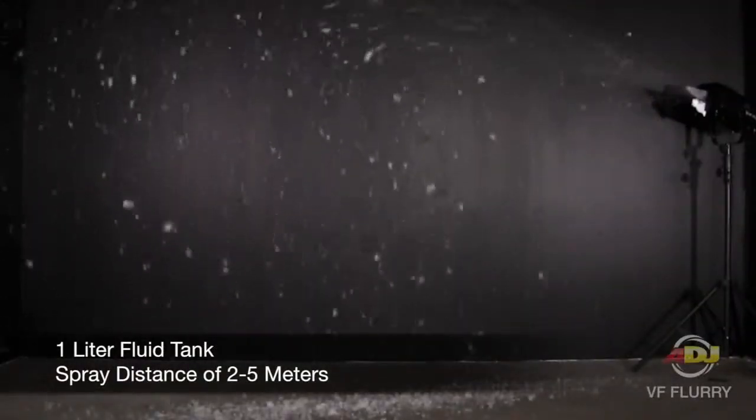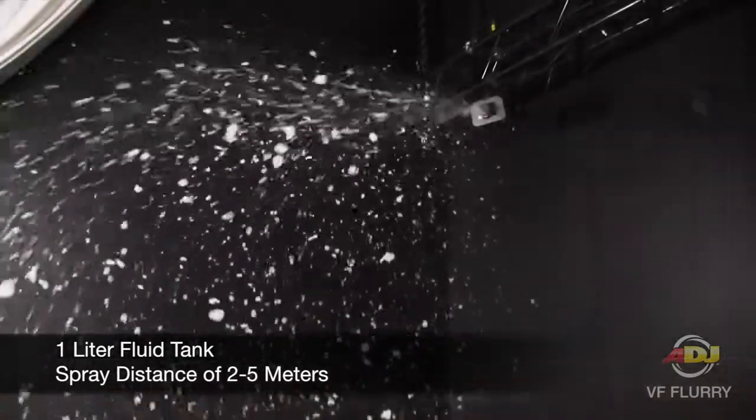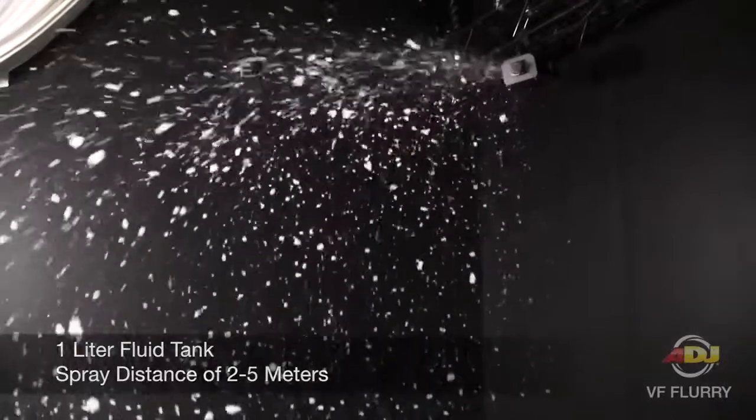This is a 600-watt mobile snow machine that uses water-based snow fluid. Its fluid tank holds 1 liter and has a spray distance of 2 to 5 meters.